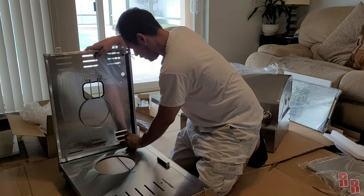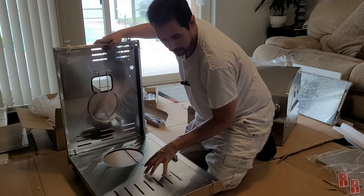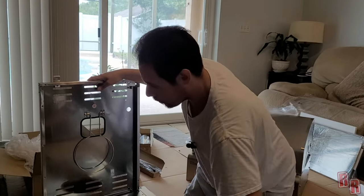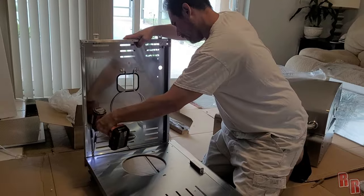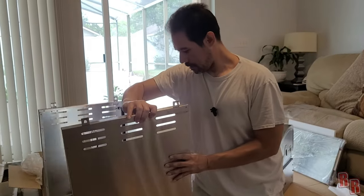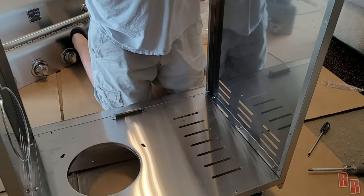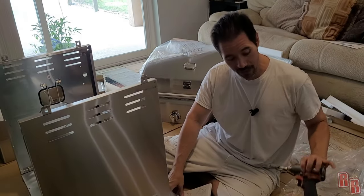These side panels are a little bit sturdier — they have some type of steel or harder metal inside them, so you might be able to screw them in a little better. The front panel was really weak, but the side panels seem much sturdier. Done! Next we need the back panel — both sides look exactly the same, so there's no wrong orientation.